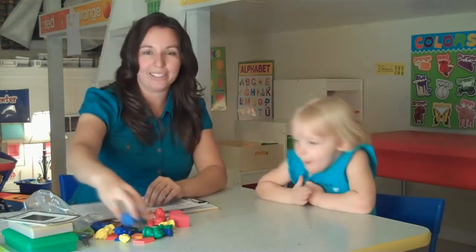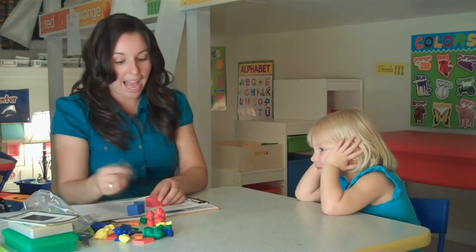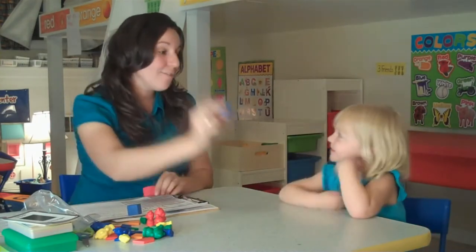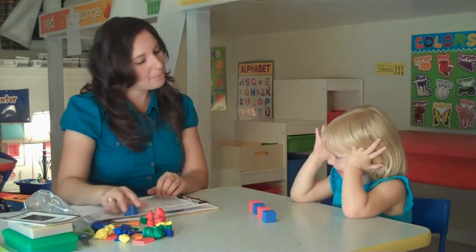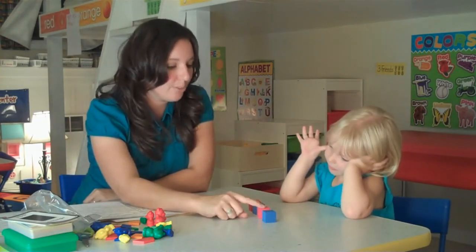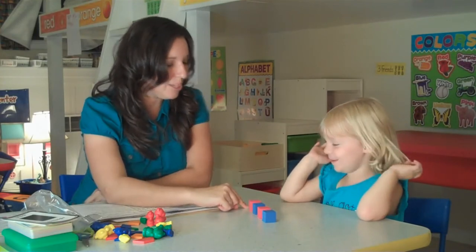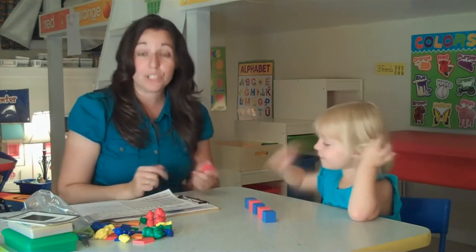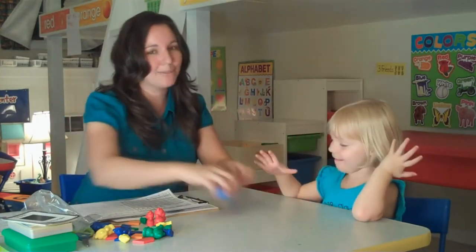Next, we're going to do creating an AB pattern. We're going to do a blue, red, blue, red pattern — I'll start and you finish it. Blue, red, blue, red — what comes next? Blue. Because she was a little bit confused, I'm going to go ahead and put a D for developing on that one.